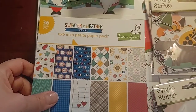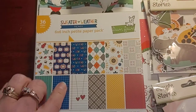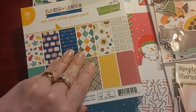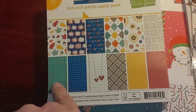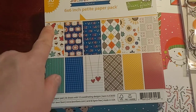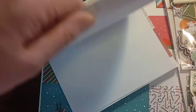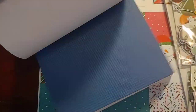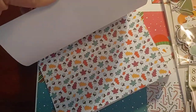I got this older Lawn Fawn Sweater Weather 6x6 paper pad. She had them marked down for $5, so I got the last two she had. I thought the prints were really cute with the apples, sweater weather, cable knit, the leaves, plaid, sunflowers. I like Lawn Fawn paper, and that's going to be really fun to use.